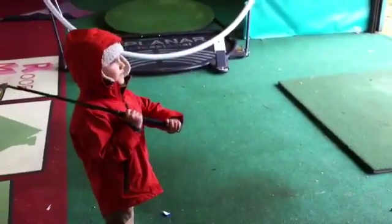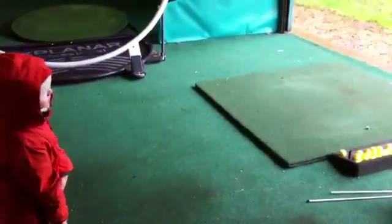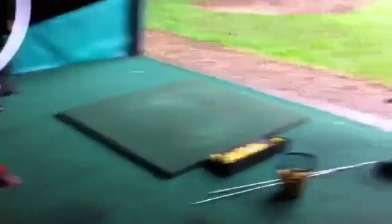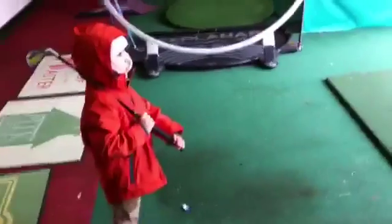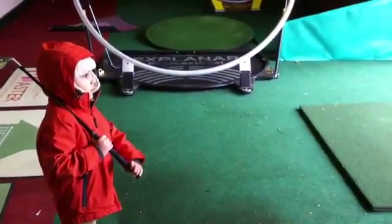So the first thing is safety. You're never allowed to go out on the range. And if a ball falls off and goes out here, don't go and get it. Sometimes you might get a ball that flies sideways and you don't want to get hit like that.